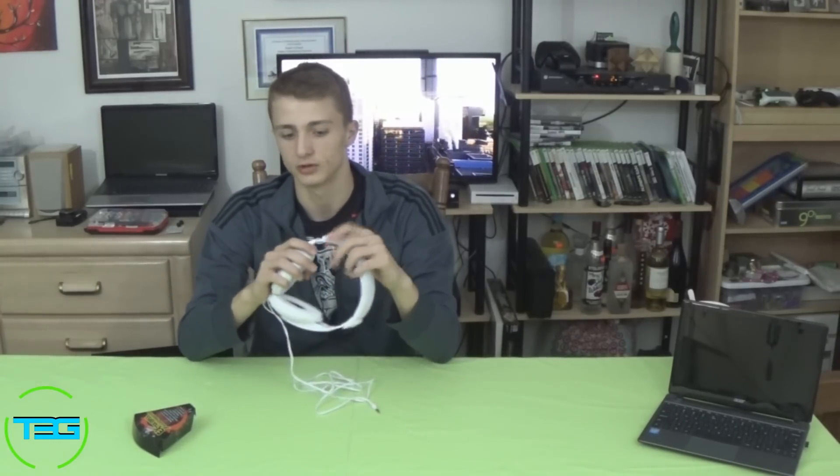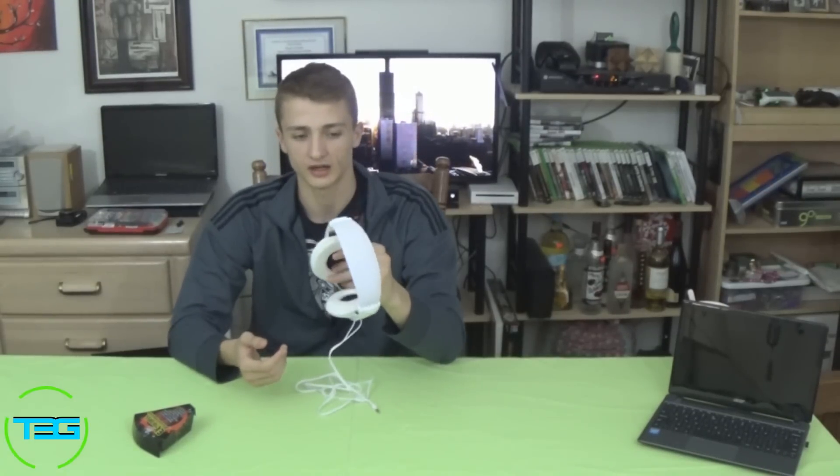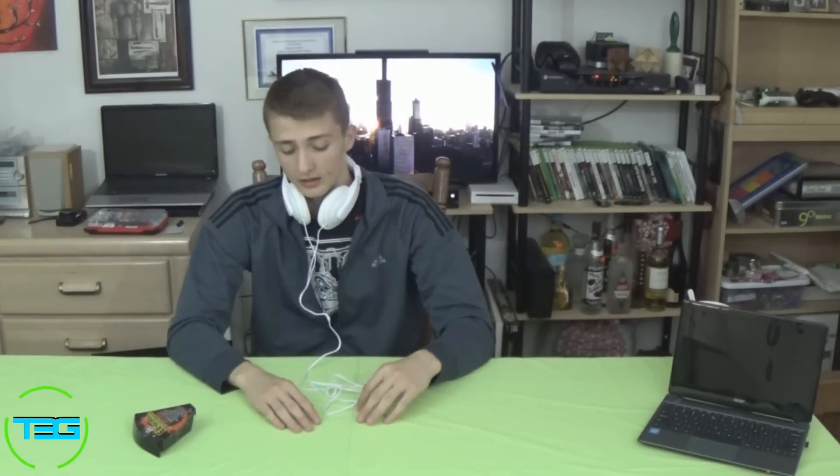The headphones are adjustable — that's a given, most headphones should be adjustable. We went with the white color because it's really clean and basic. You can wear these in really any manner. So that's pretty much it.